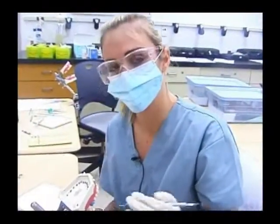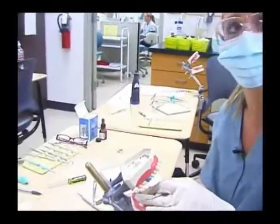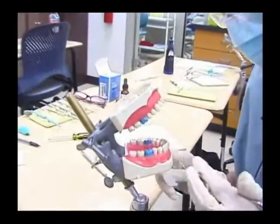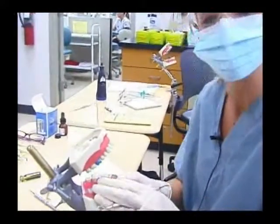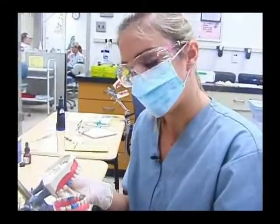So what we're doing today in class is a temporary sedative dressing. What it is is a temporary filling. If a doctor is out of the office and a patient comes in with a broken filling, we are able to fill it with a temporary sedative dressing. The temporary sedative dressing consists of IRM, which is just a temporary base.